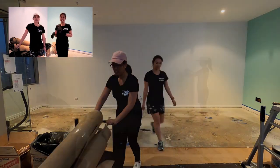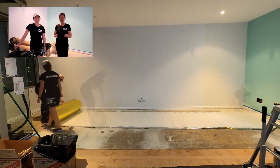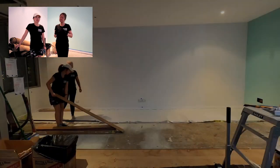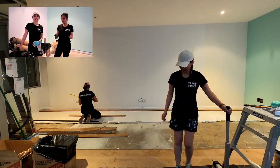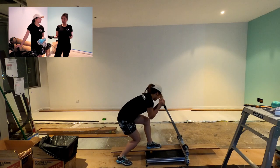Ange has spent the day essentially ripping up all of the carpet and underlay in this section here. It's really to make way for the beautiful laminate floorboards that we're going to be laying down here and across the whole space this week. Ange, do you want to walk us through what the process normally is for laying floorboards?